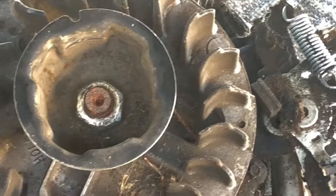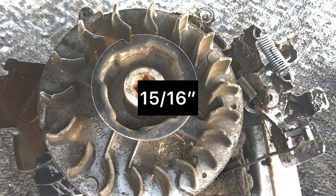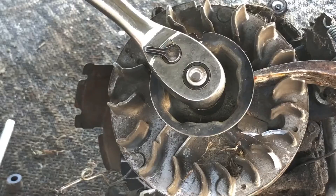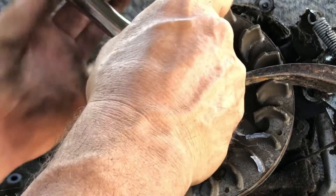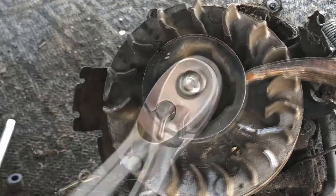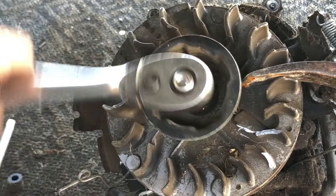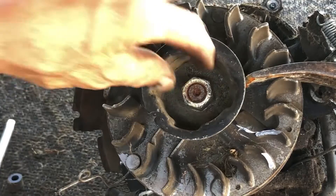I guess you'd call it the gas tube - I would assume used to be aluminum, now it's plastic. Next we're gonna get the flywheel off - it's 24 millimeter but I believe it's 15/16 in standard. I have to have something to hold the flywheel from spinning. You could probably do that if you left the blade on - I wanted to get it off the deck though.